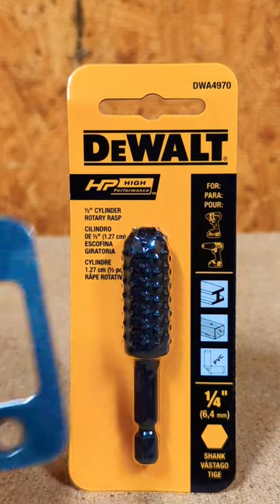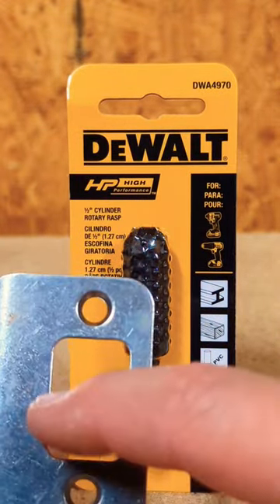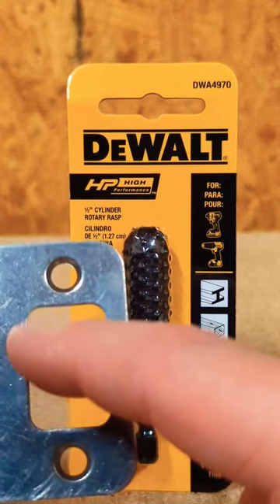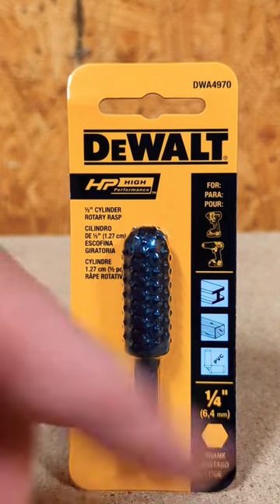I use it on these strike plates here for a door. If you've got your latch rubbing on the side, pop this thing in your drill and you can shave down the side here. Or if you need to cut out a channel on some wood or some PVC,